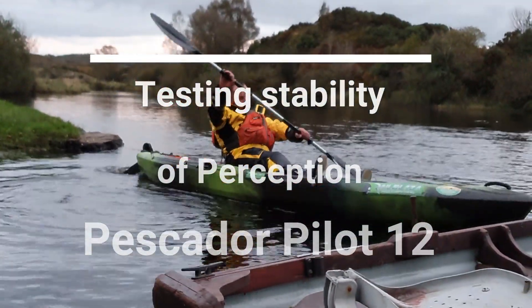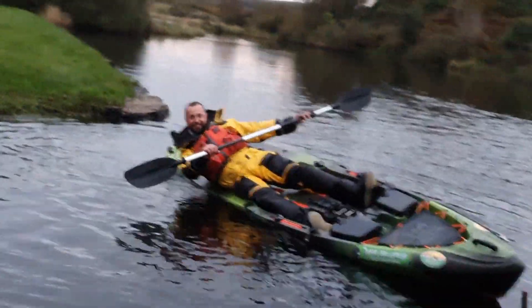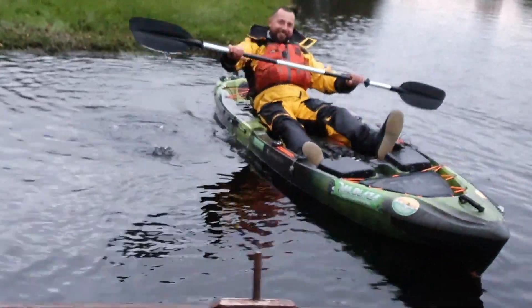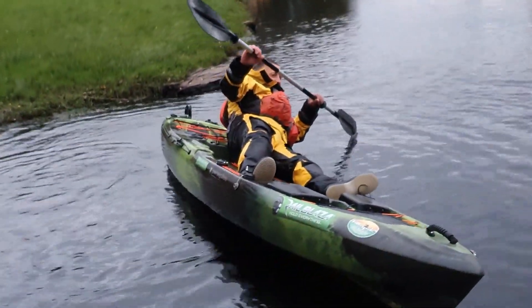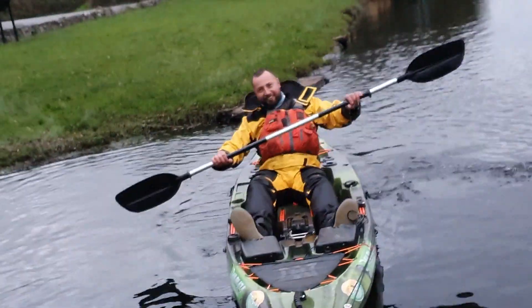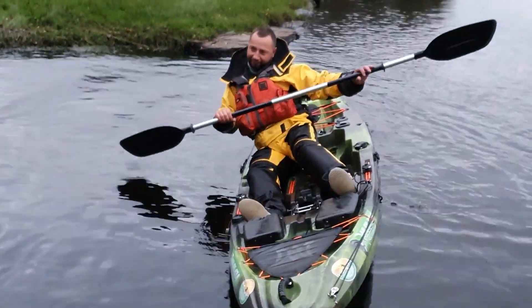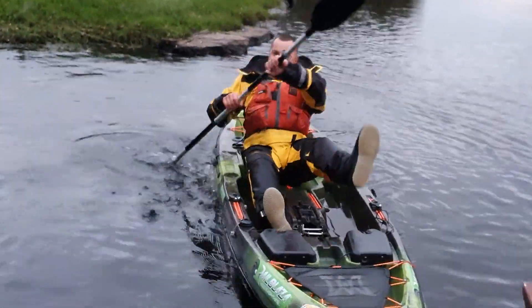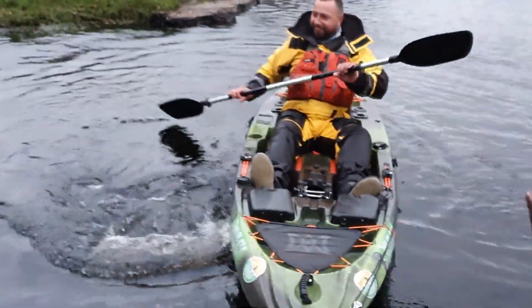My check is testing in the kayak - come on, lean, lean! Look at that, this isn't real. You can really lean that thing before you flip.